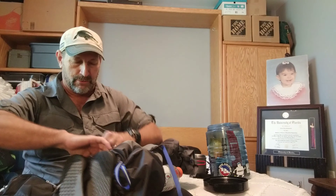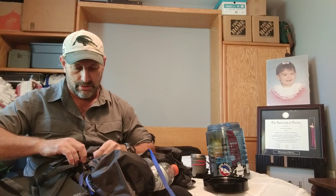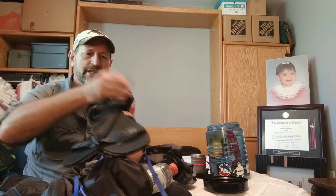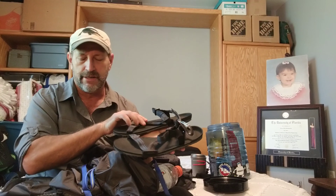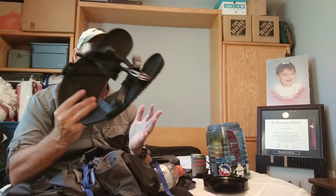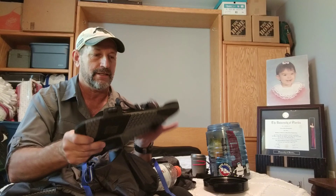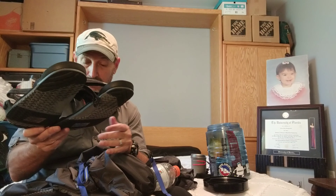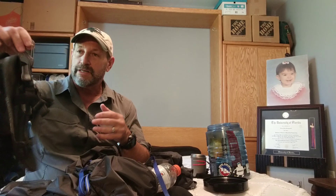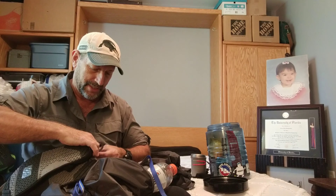I almost forgot — camp shoes made by Xero (X-E-R-O). I used to carry Crocs but got a pair of these from working at REI. Each one is about two and a half ounces lighter than a Croc, so about five ounces lighter total. They're surprisingly comfortable despite being so thin. I'm hanging them off the backside of my pack with a carabiner to keep them out of the way.